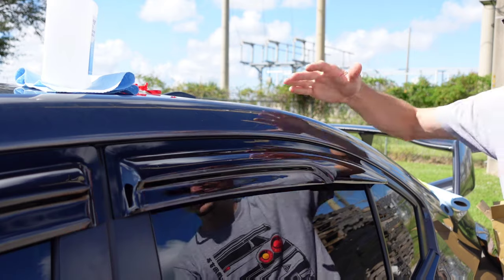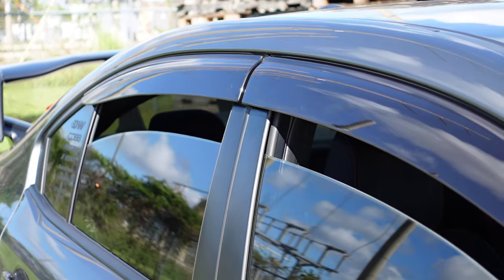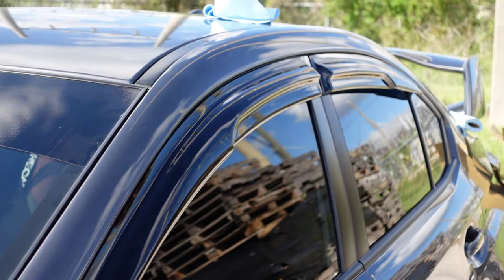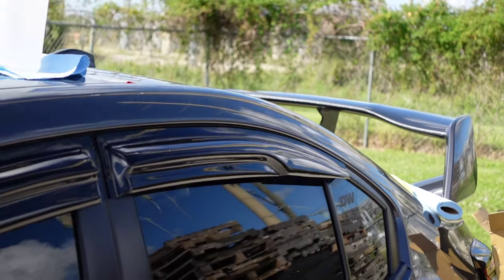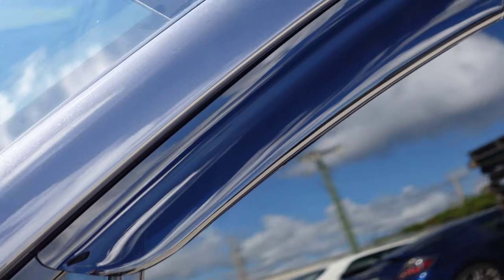And you have these nice aggressive-looking rain guards. Here's a little comparison — here are the OEM style rain guards. You may prefer this style or you may not. And here is the Zero Point style. You can definitely see it's a lot more aggressive, and if you like that sort of thing, these are just right for you. They're also going to keep you dry when it's raining and you want to have your window cracked.